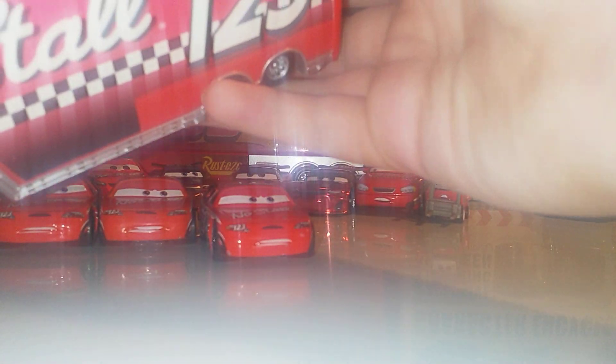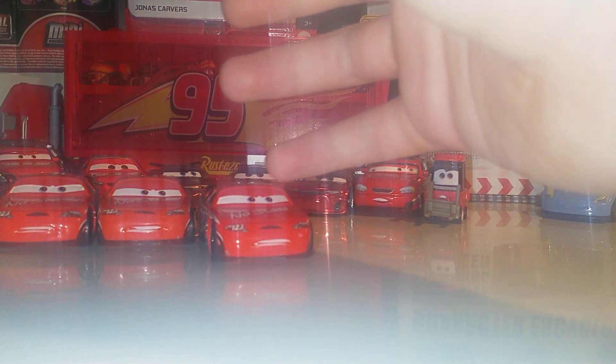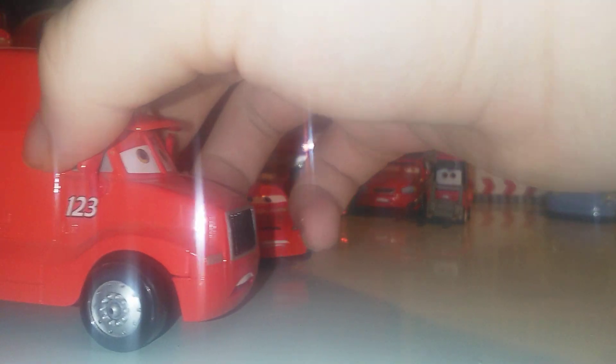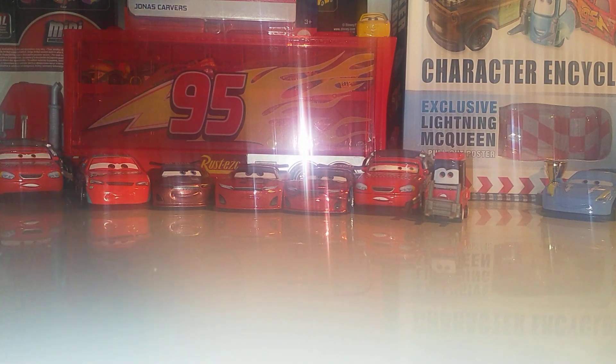We've also got the hauler — some of my early subscribers will know my hauler broke during a review, so I'm still looking for a replacement, and it goes for around 30 to 40 pounds now. He literally won't close — he's broken! There we go, he's closed. We've also got the semi that goes with the hauler. For the packaged No Stall collection, we've got the No Stall semi with expression change, the Number 14 in deluxe/mega size, and the regular Jonas Carvers normal release boxed.